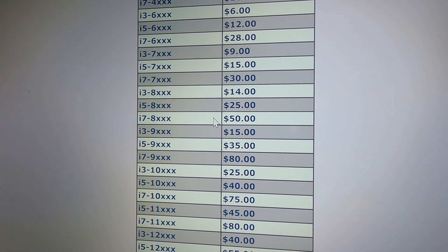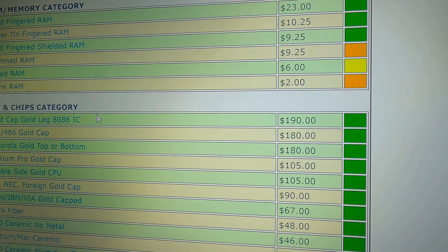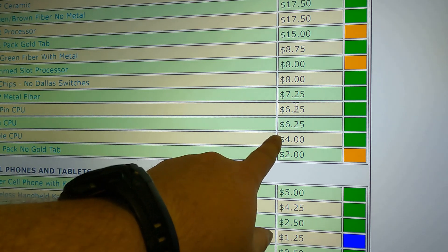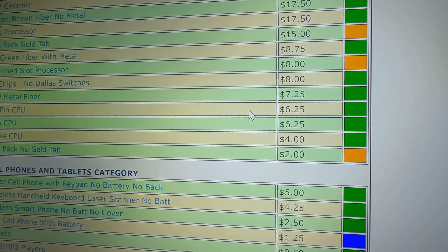Are these worth mailing in? I think so. I've got quite a few that are eights, ones, twos — and I've got one that's $50. If you don't want to test them and want to go back to the original price, you go down to your CPU and chips category, scroll down to no-pin CPU, which is $6.25 a pound. So $6.25 a pound or $50 a piece — they're worth looking up to see what they're worth.